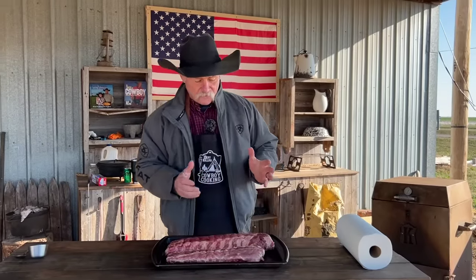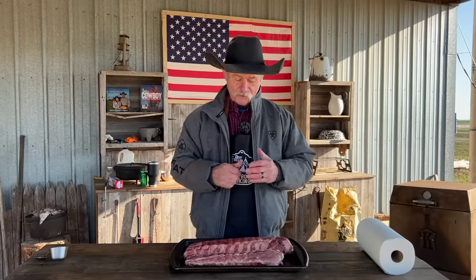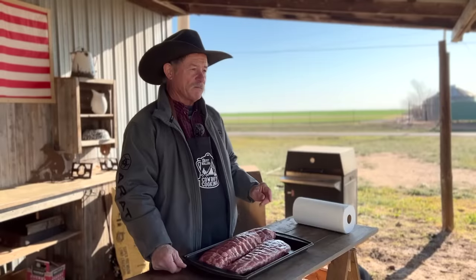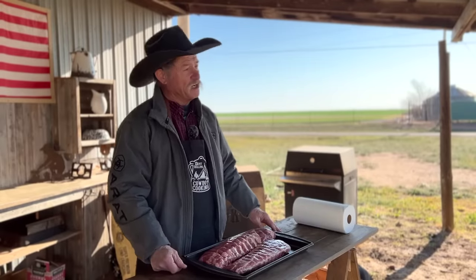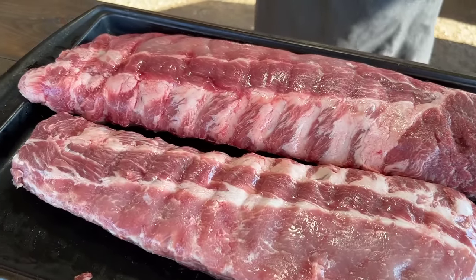Now, let's first talk about going and getting some baby back ribs at the store. When you go down there, most of them are cryovac. Look for ribs that ain't shiners. A shiner is when you can see some bone sticking through that meat — you don't want to see that white bone running up through the top, because there ain't no meat on it. I want to show you the thickness of that rib — see all this meat on there.